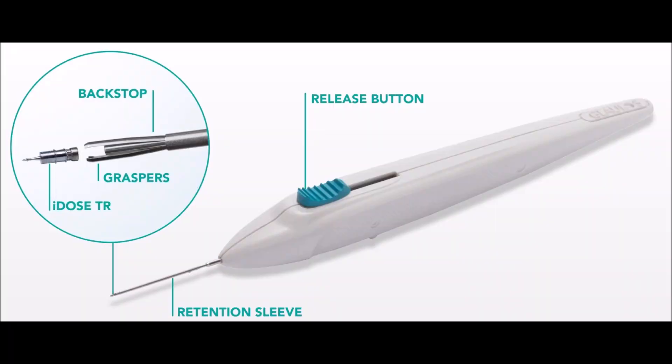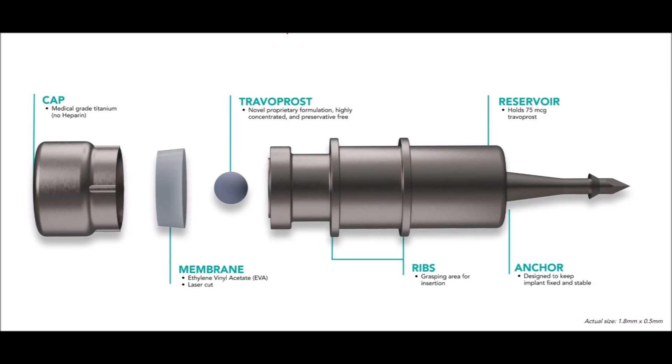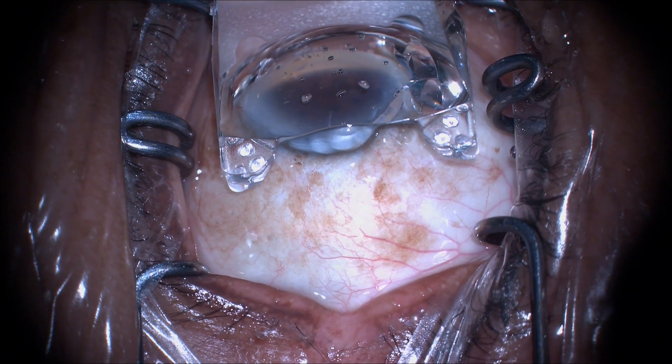This is the insertion device. It's important to learn to keep the release button locked forward when starting the procedure. This is a schematic of the IDOS-TR showing the anchor that will place it through the trabecular meshwork and anchor it in the scleral wall.